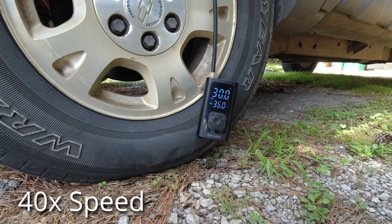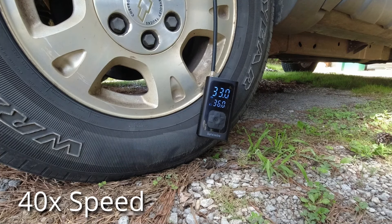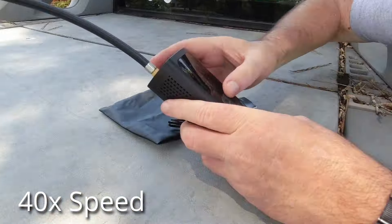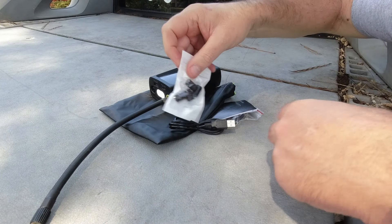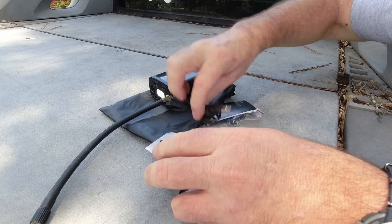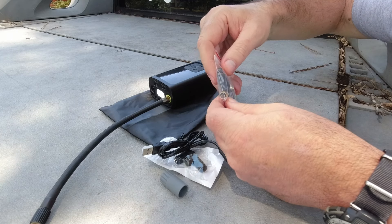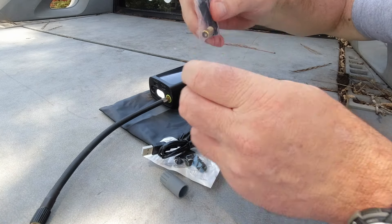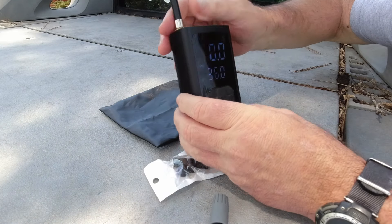You can blow up your tires and not worry about overdoing it. The hardest thing I did was figure out how to start the pump — it's basically just a single button push rather than holding it. As you can see, this is all the stuff that comes in the kit: valve stem caps, and adapters for air mattresses, pool inflatables, basketballs, footballs, and things like that.